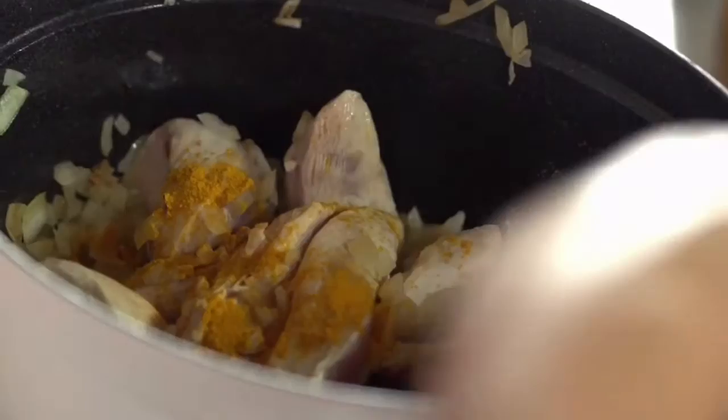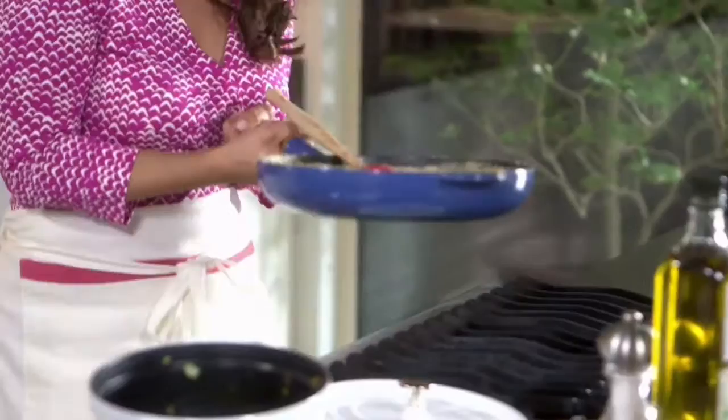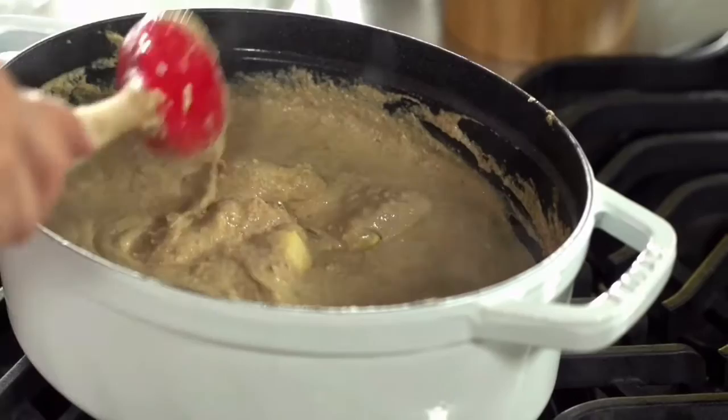I'm going to add my turmeric. Iranians love to use turmeric with their meat dishes because it takes away the smell of the meat and it's anti-inflammatory — it really adds a lot of flavor. I'm going to go ahead and add the walnut mixture that's been cooking for about 30 minutes. The color is still pale but once you add the pomegranate molasses and the juice it's going to become darker. Now cook it for another 30 to 40 minutes on low heat.